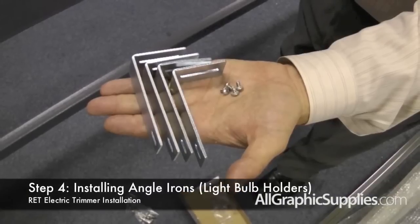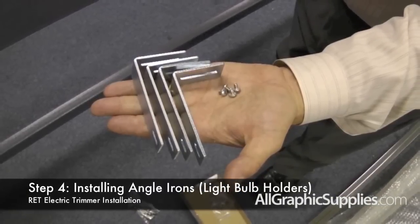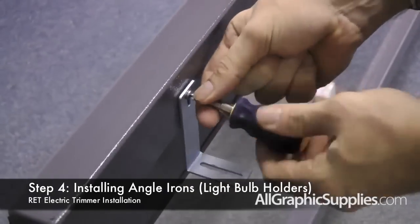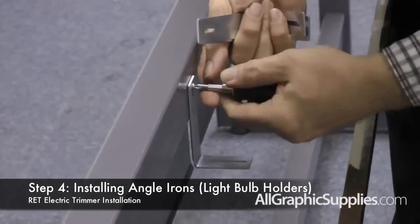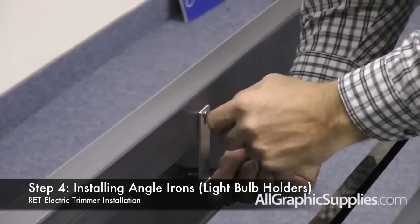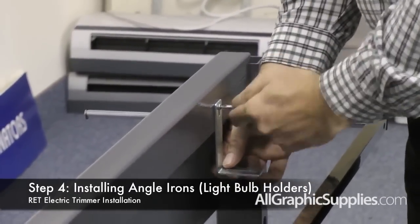The next step is to attach the angle brackets that will hold the fluorescent bulbs into place. Attach them to the rear of the cross bar using the included screws. Depending on which model you have, there will either be four or two of the brackets.